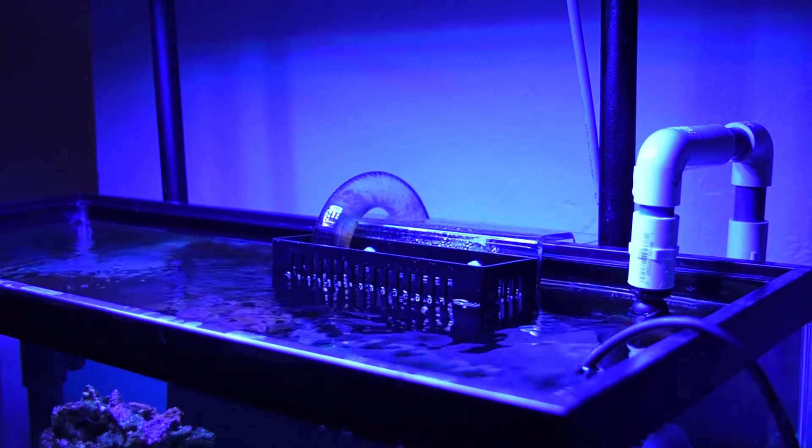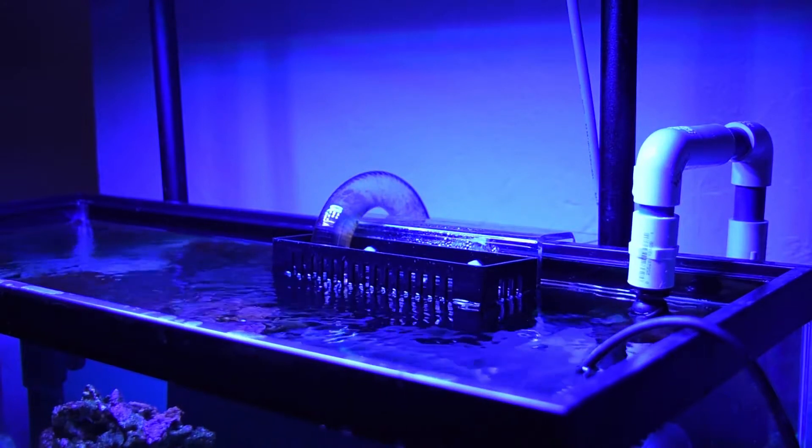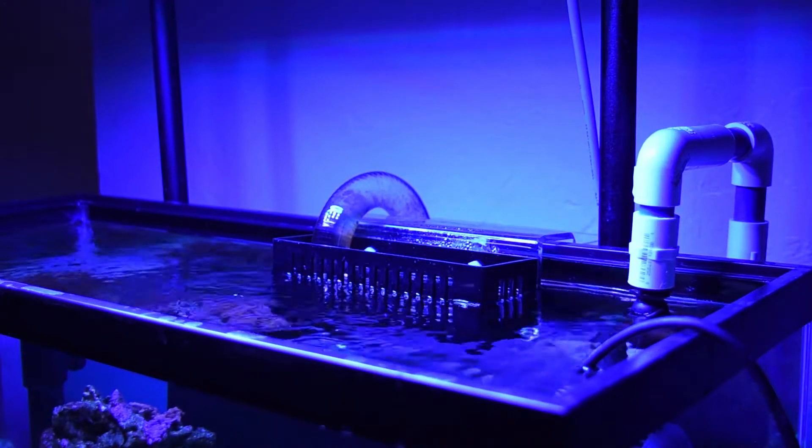So not only is this thing really loud, but it has a lot of dangers to it. It's going to be high maintenance. I'm going to have to clean the grid, and as you can see, that clear tubing already has some algae growth in it, and it's only been in there for about a week.